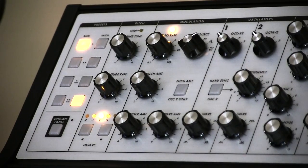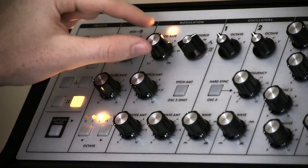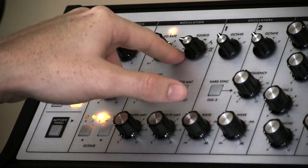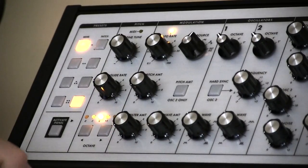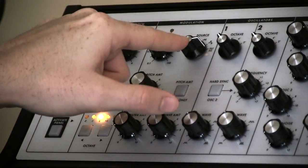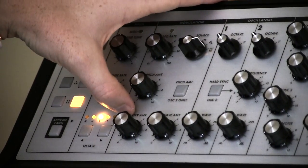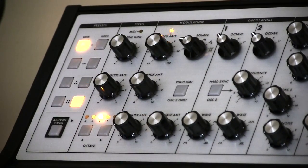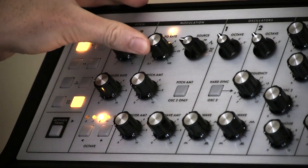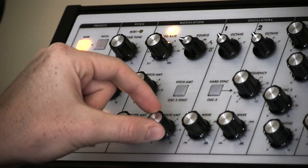Now let's move on to the modulation source. We have a great modulation section on the Sub Fatty. It gives us our LFO rate, identified by the blinking LED, and our source — we can have a triangle wave like a traditional LFO, square wave, sawtooth wave, ramp wave, which is essentially a polar inverse saw wave, or a sample-and-hold waveform. A nice touch is they gave us the filter envelope generator as a source to destinations of pitch amount, filter amount, or wave amount. If you turn up wave amount slightly and the mod wheel all the way, you have to be careful because you will actually run out of room — so turn your wave amount down to about 2.